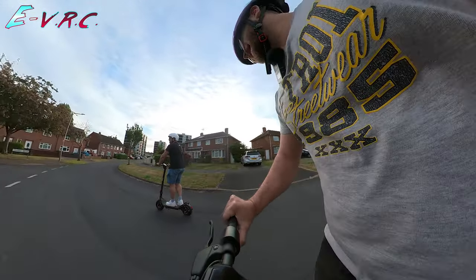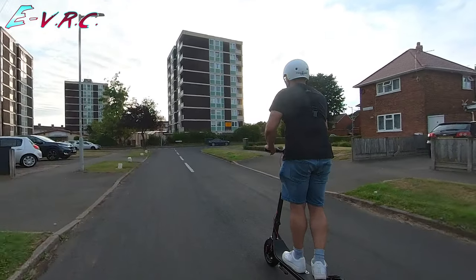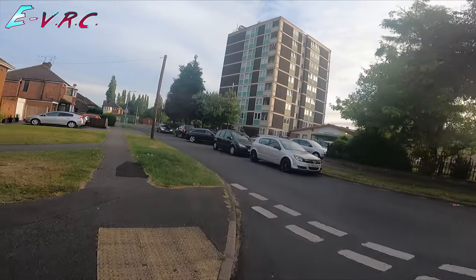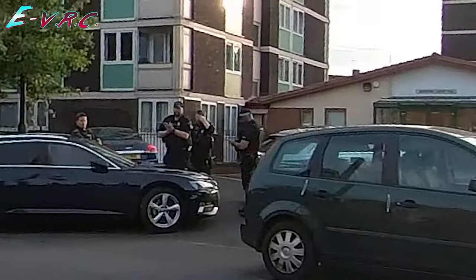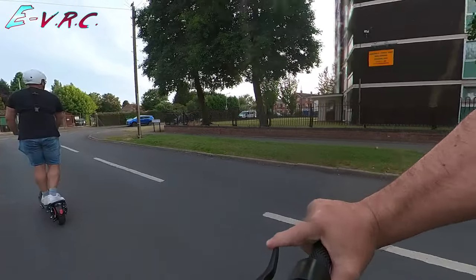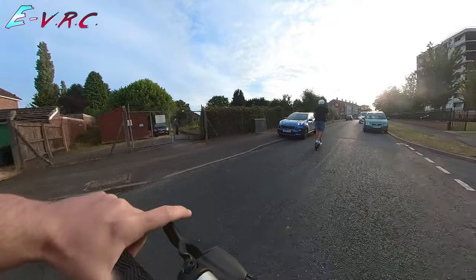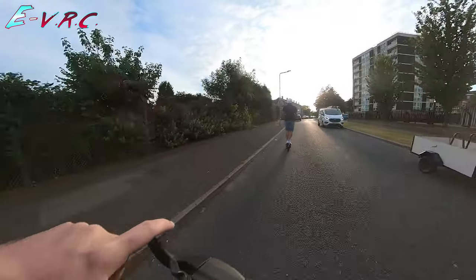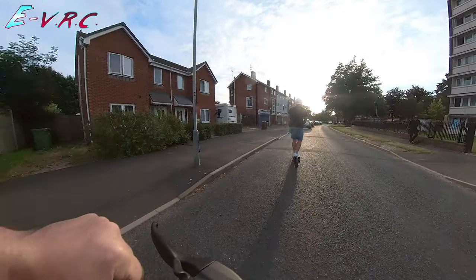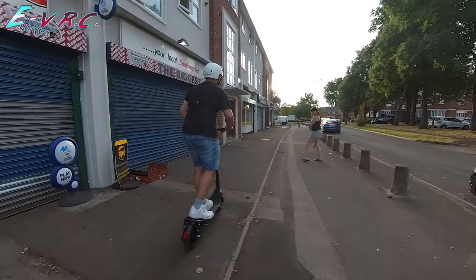Is that brake disc still bedding in? You can hear it — but you know it works. Then suddenly police — we went left, and it was a bit hairy. Thank you officers. I hope the 360 cam got some good footage. I was expecting them to say something.